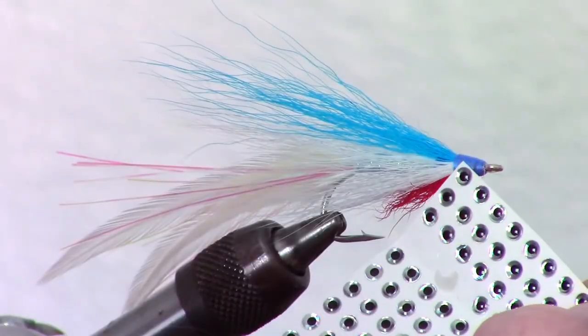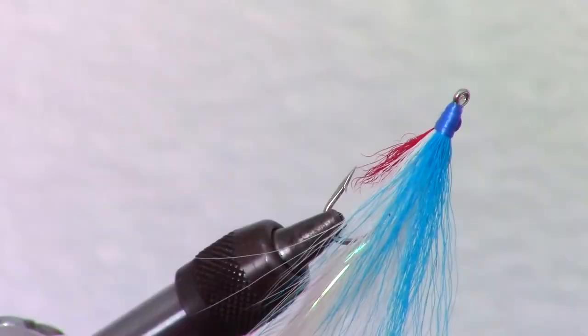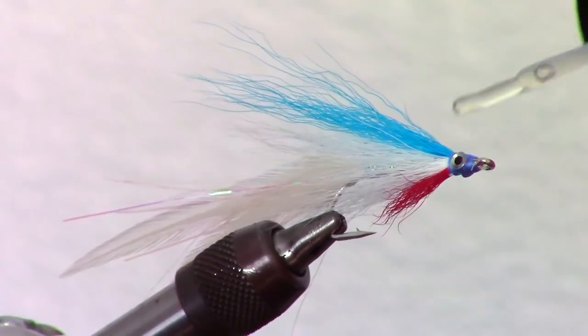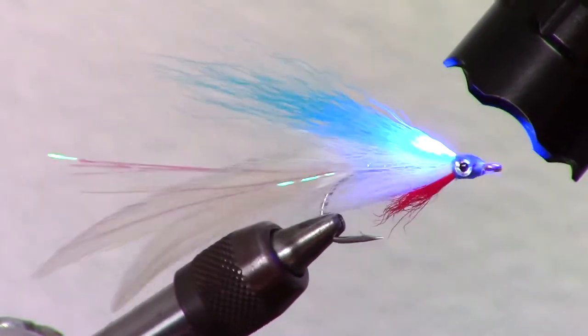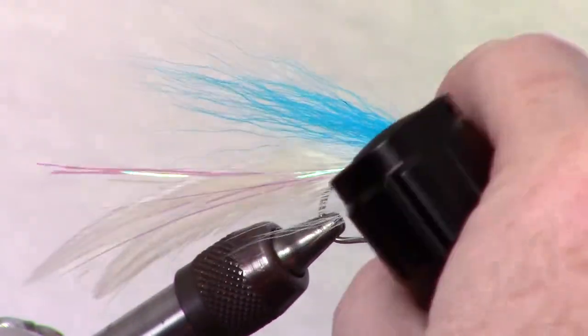While not necessary, I like adding eyes to my fly. To do this, put the stick-on eyes evenly on each side of the fly. The final step is to epoxy on the eyes and seal the thread wraps. I like using a product made by Solarez called Bone Dry. Put a small dab on top of the eyes and zap it with your light to cure. It's a UV light curing resin that is very thin and is applied with a paintbrush built into the cap.